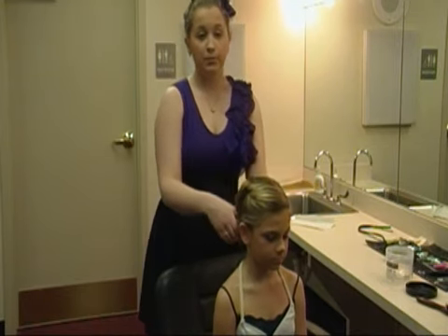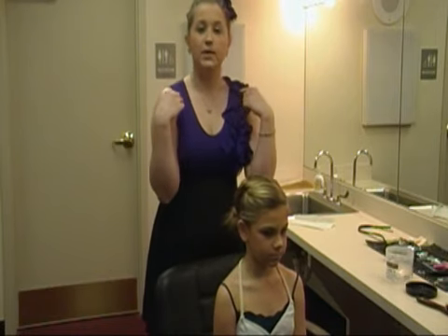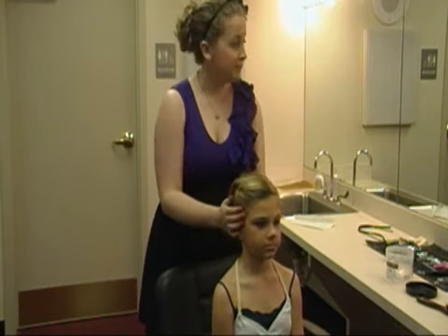If your child has really short hair that cannot be pulled back in a ponytail, then those girls have headbands mostly for them.